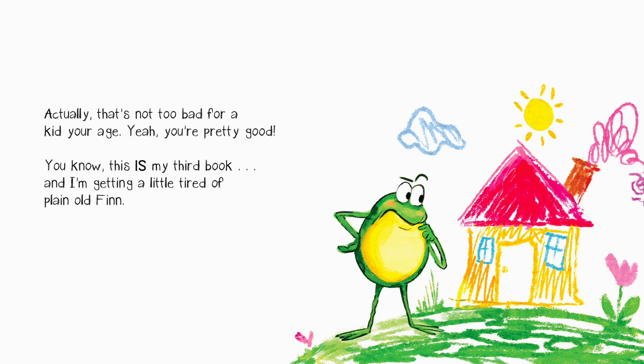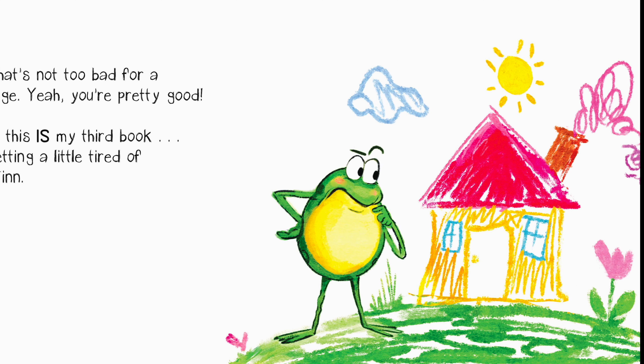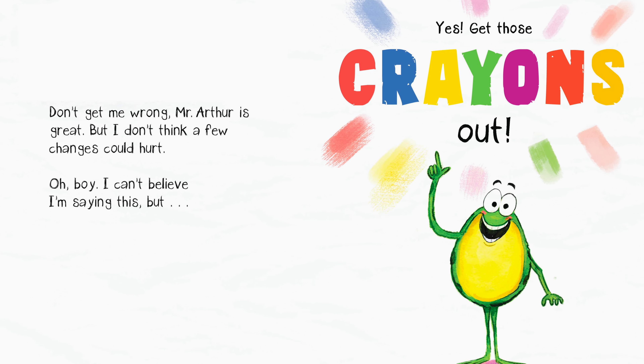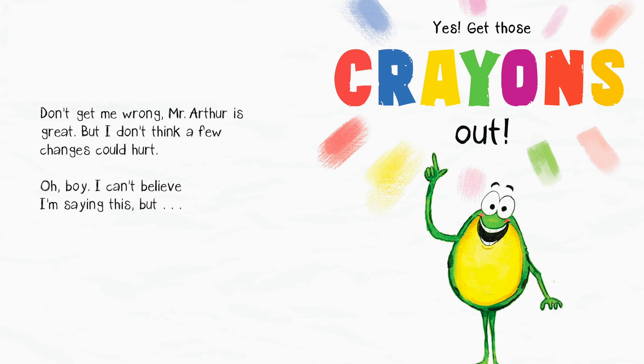Yeah, you're pretty good! You know, this is my third book and I'm getting a little tired of plain old Fin. Don't get me wrong, Mr. Arthur is great, but I don't think a few changes could hurt. Oh boy, I can't believe I'm saying this, but... yes. Get those crayons out.